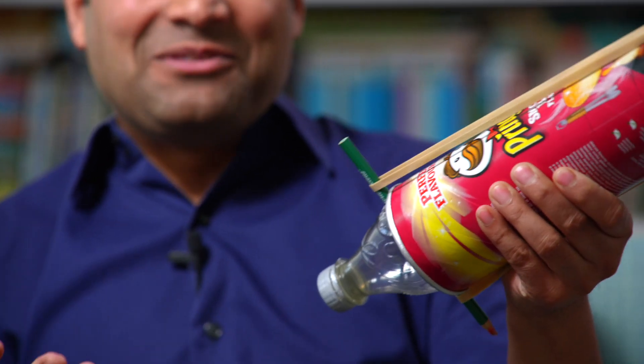Many years later, I came across another design which is in my book, Recipes for Wonder, which is this — the Crisp Tin Cannon. And again, I really love this as a toy.